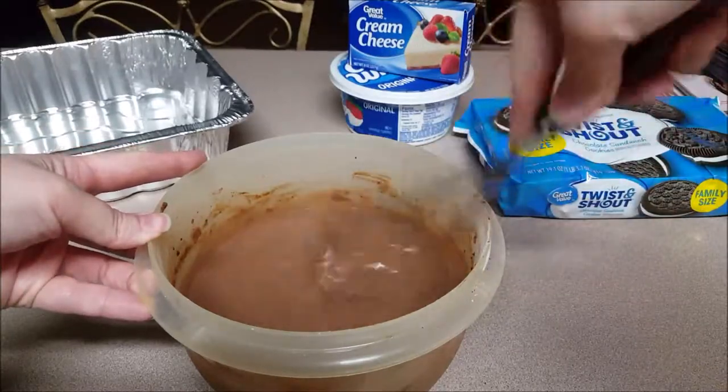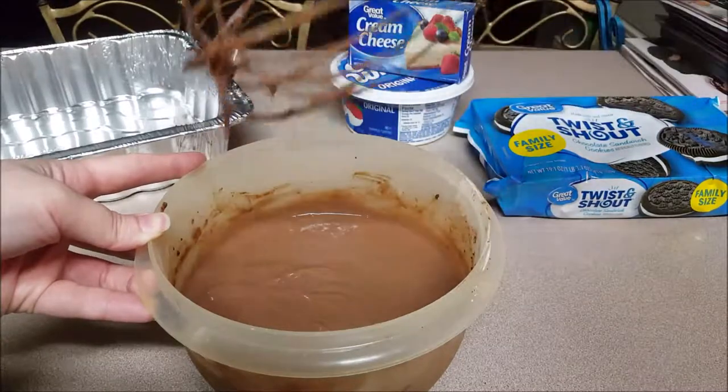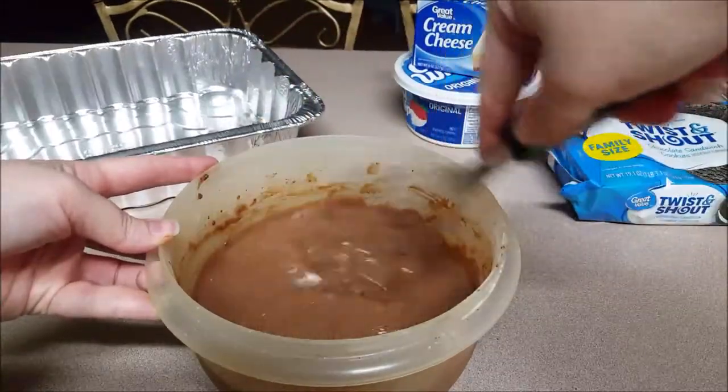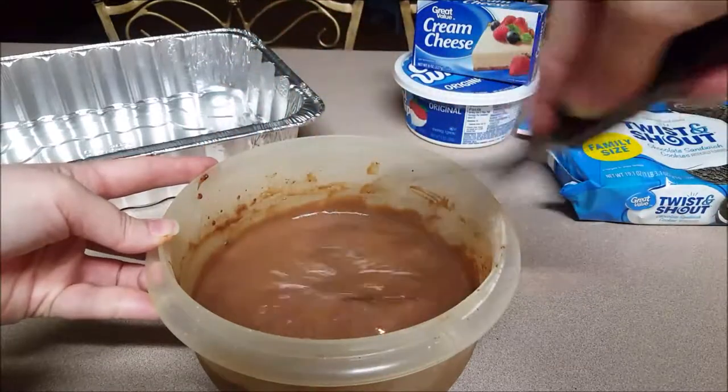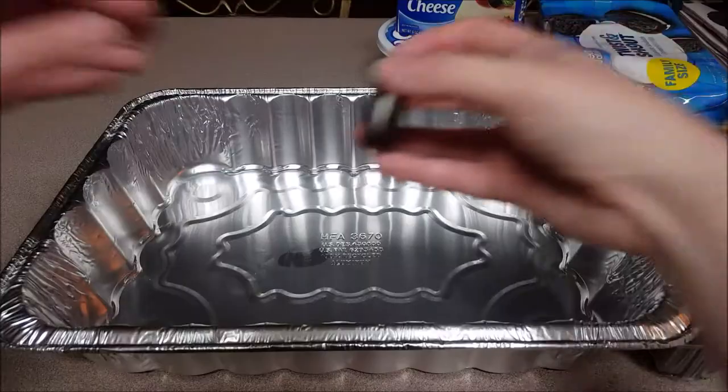As you whisk and as the air gets into it and as you beat it, you're going to see that it gets thicker. You can definitely use an electric mixer if you want to, but this is just something very easy that you may already have in your kitchen. As you can see, the consistency was nice and thick there, so we're good and we're going to sit it in the fridge. You want to let it set for about 15 to 20 minutes.